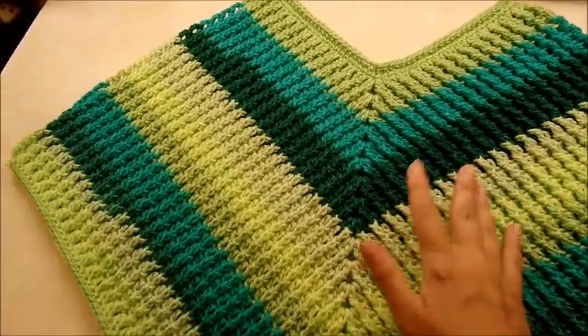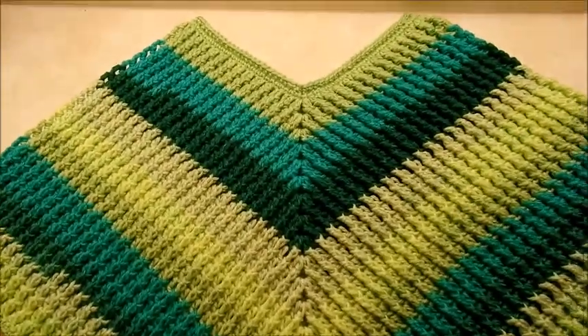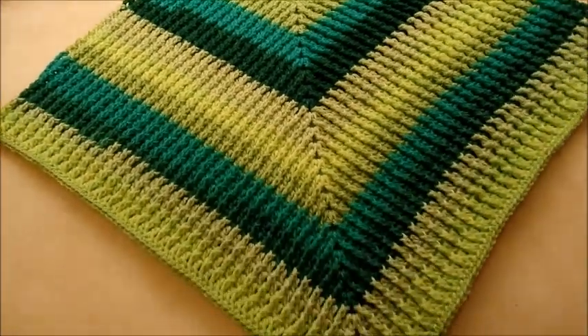If you want to make it longer, you can make it really long if you want. You'll just need more yarn than that, because it took about all my yarn to make it the length that I have.